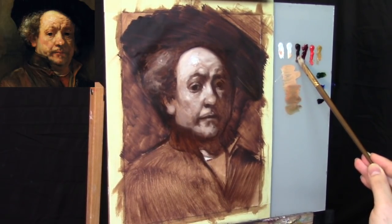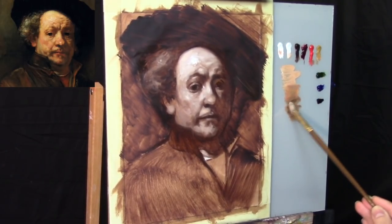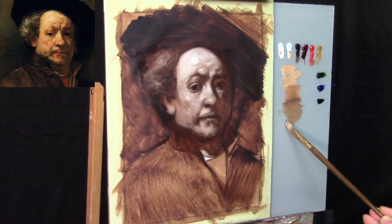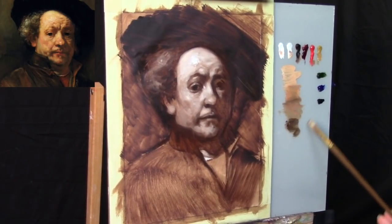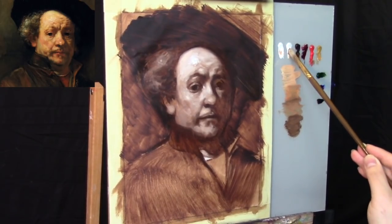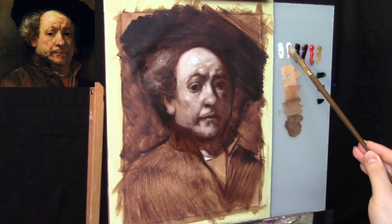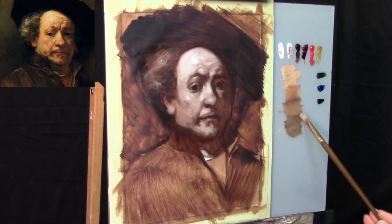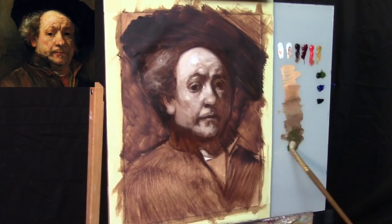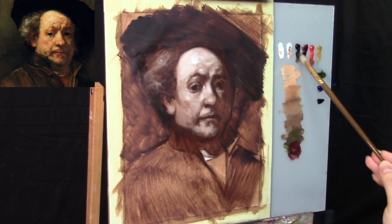As we're moving down in the value scale, we're going to be using a little bit of the same colors that we had before, but now we're adding Burnt Umber and Sap Green just to get a darker shade of those flesh tones. We're also throwing in a little bit of Flake White into the half tones, trying to mix up a basic flesh tone in the direction of the flesh tones we're observing in the Rembrandt painting. I'm bouncing back and forth between the Sap Green and the Alizarin Permanent to get a darker, more neutral, warm flesh tone.